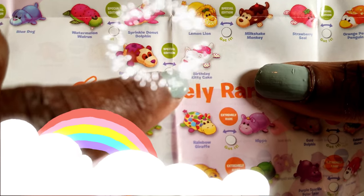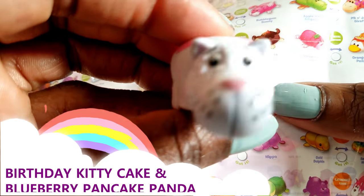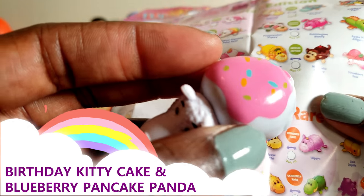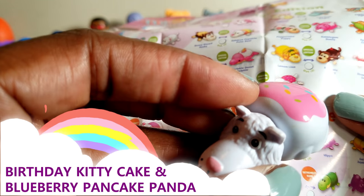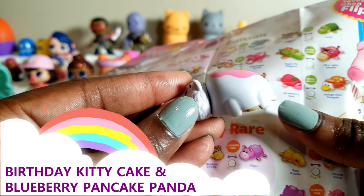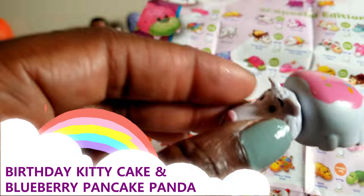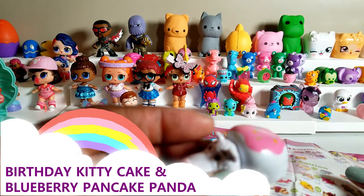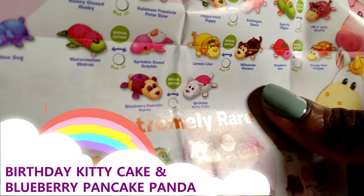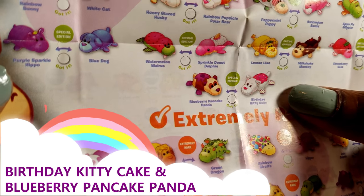It could be wrong but it looks like we have birthday kitty cake. Is that what we have — birthday kitty cake? It kind of looks like that to me. What do you guys think? Do you think it looks like birthday kitty cake? That is the only one that looks close, and if so it is a special edition one and it should flip over into a blueberry pancake panda. So that's what we should get — a blueberry pancake panda.